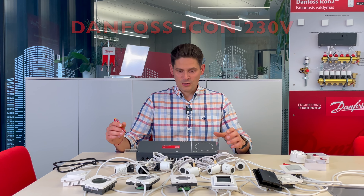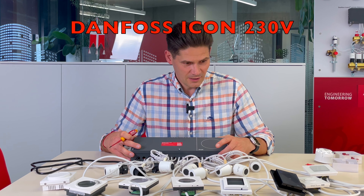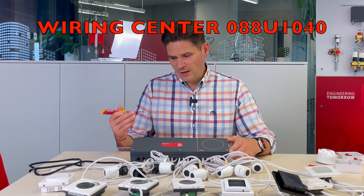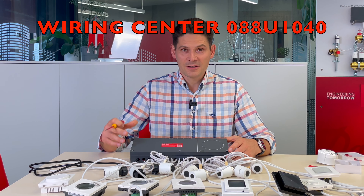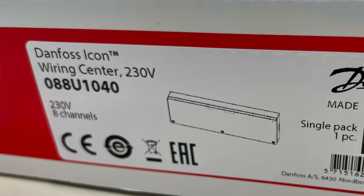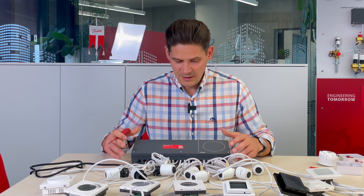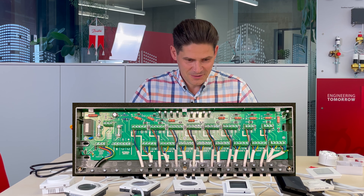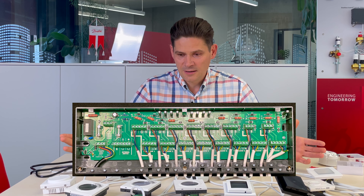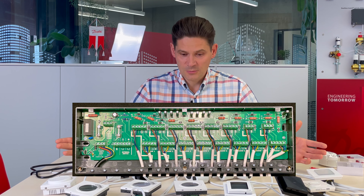Today I want to show you how universal the Danfoss Icon 230V wired system with wiring center actually is. This new wiring center is very universal and, as you can see, can connect to basically any kind of room thermostat.